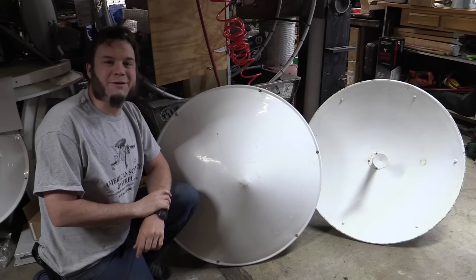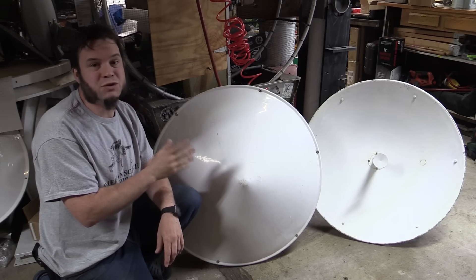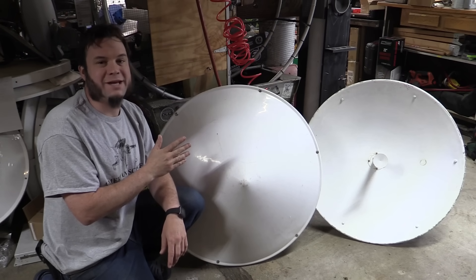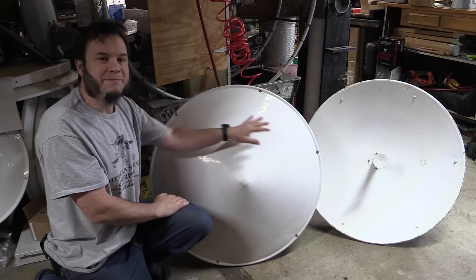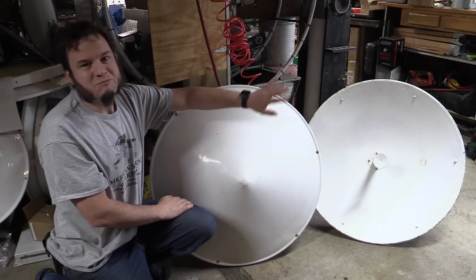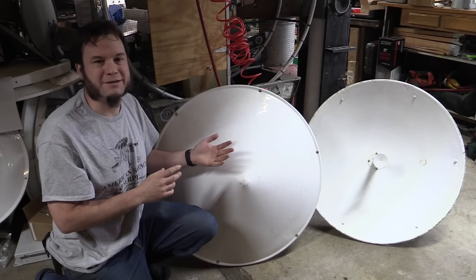Hi and welcome back to the Save It For Parts channel. Today I'm trying to modify some Wi-Fi or long-range wireless microwave antennas for geostationary weather satellites. These are basically the same dish. This one just has a protective cover or radome on it, which helps protect against ice and snow here in Minnesota. The open dish could have weather buildup on it in the winter and that would affect the signal.